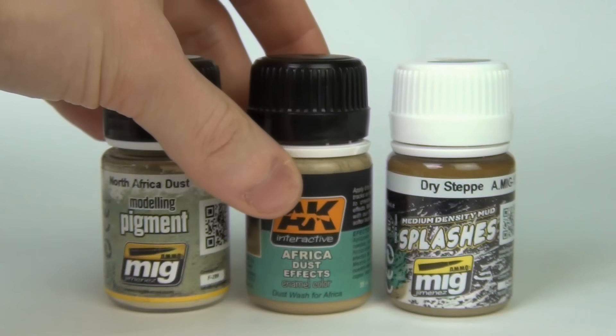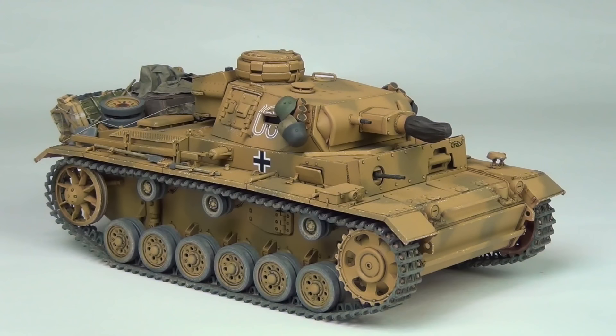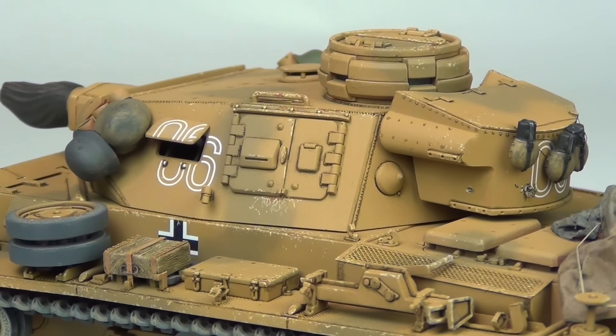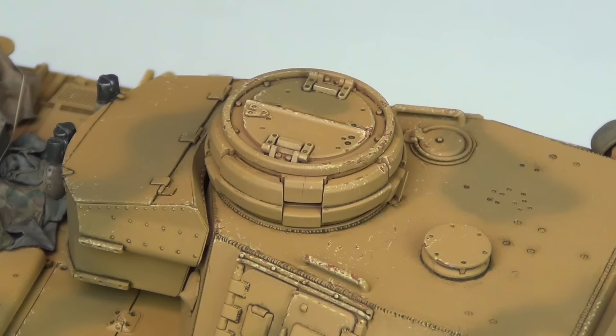So today I want to avoid these products and we're going to use more basic techniques. Here's our model as we left off in the last video. You can see that we've already base painted the camouflage and looked at the chipping effects and some other basic detail painting and weathering. If you're curious on how to do that, go check out the previous video, which I will link in the top corner here.